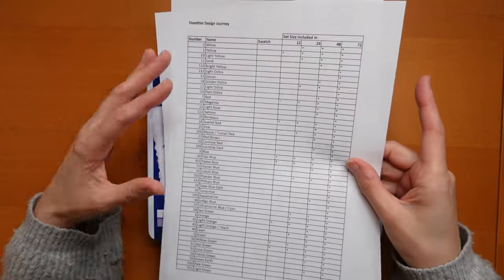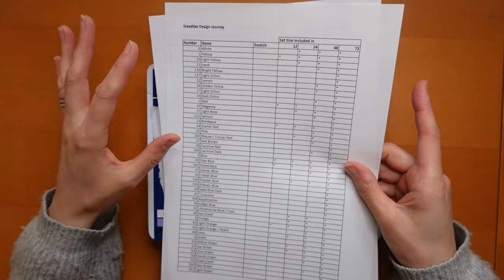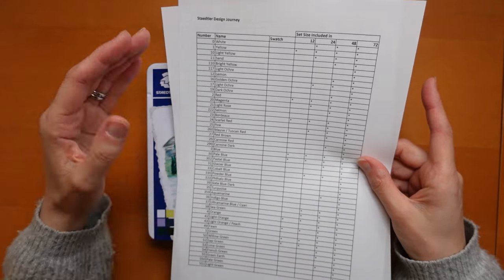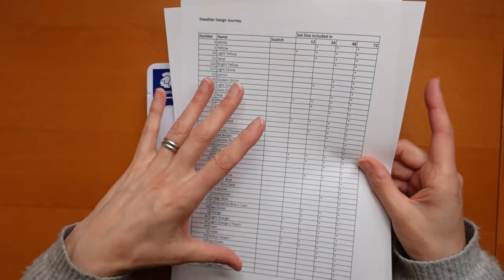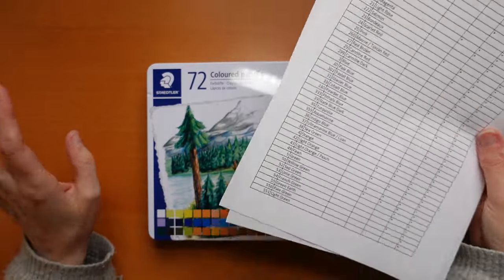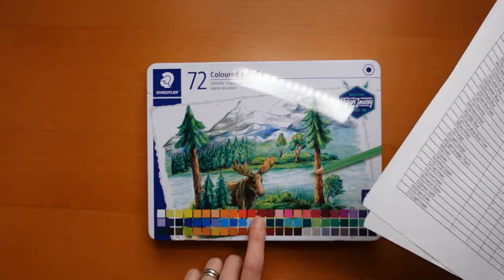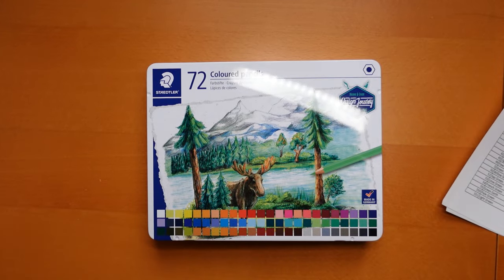The chart is currently in the order as listed on the website, which I don't like. When I swatch them I'm going to reorder it — I like things in a certain order. For example, at the moment we've got oranges next to more oranges but in a strange arrangement, so I'm going to fiddle with that. But let's open the tin.